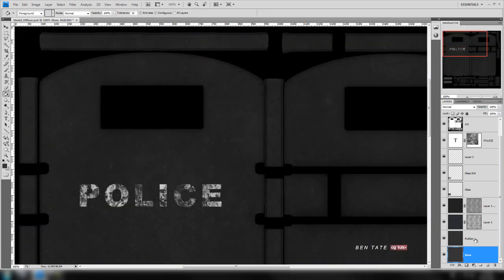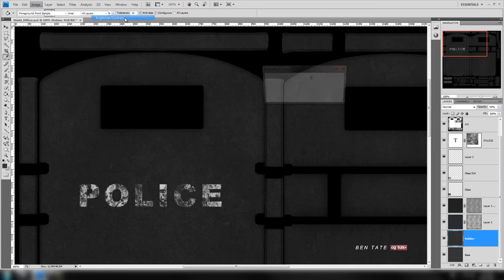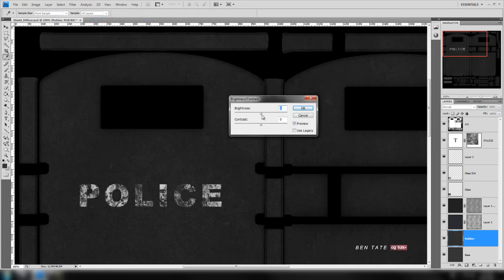Let's fit this to actual size. For the rubber layer, on the spec map we have a little bit of white specs and we want to keep those. Let's try to brighten it up a bit — brightness/contrast. We'll take the brightness up a bit; let's do around 50. For the contrast, let's take that up as well, about 50. So brightness 15, contrast 50.